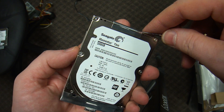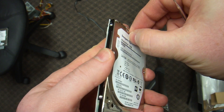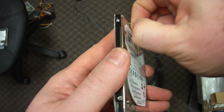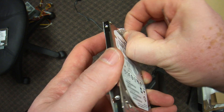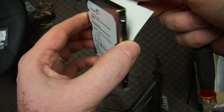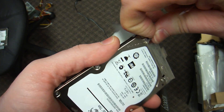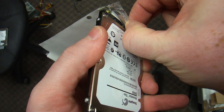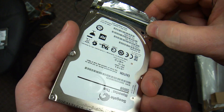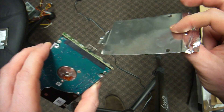There's all this anti-static stuff. Use your fingernails to peel that off. As you can see, I'm not ripping anything apart — that will allow me to put it back together if I want to. The anti-static just peels right off in front.